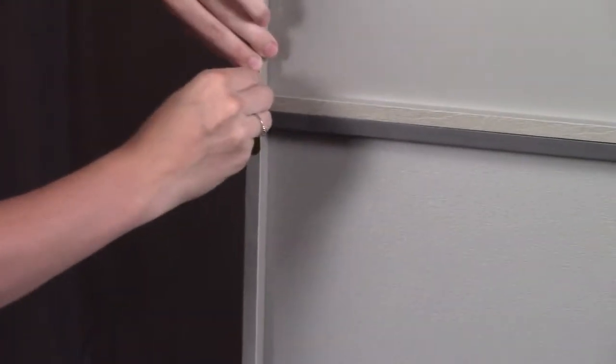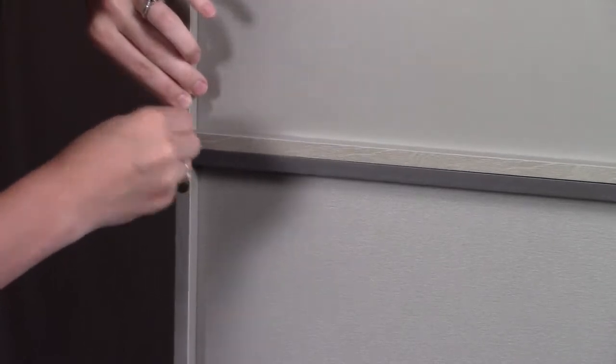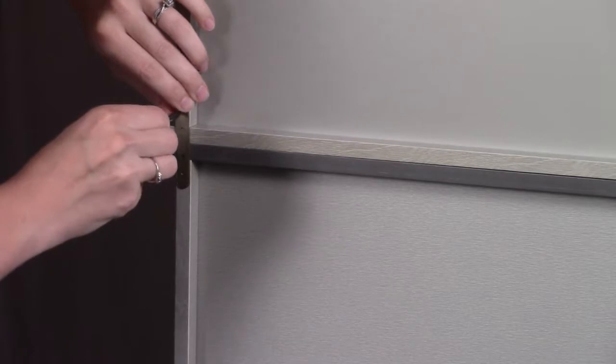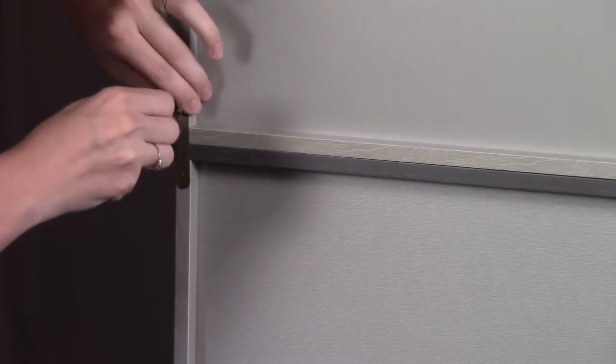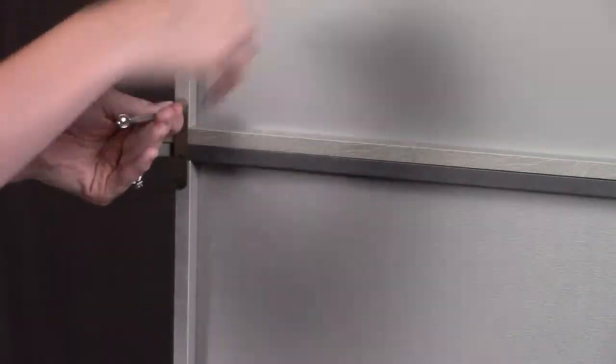For this step I do have to use a smaller screwdriver than I used in the previous steps, just because these screws are smaller. I'm going to screw in the top one and repeat the same thing for the bottom one, then repeat this whole step on the other side so that these cubbies are held into place on both sides in the back.